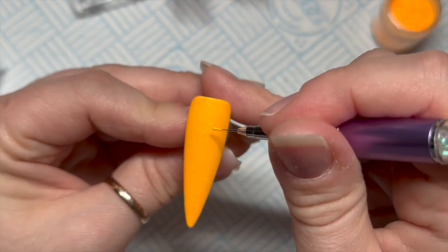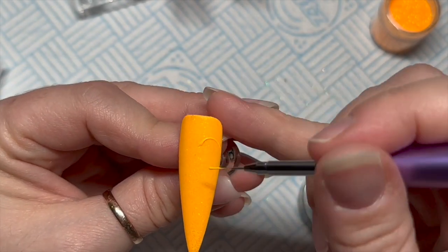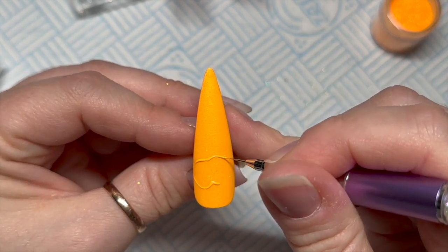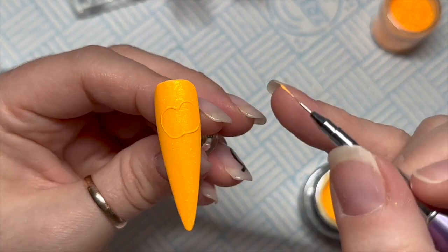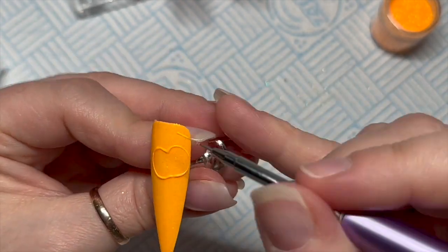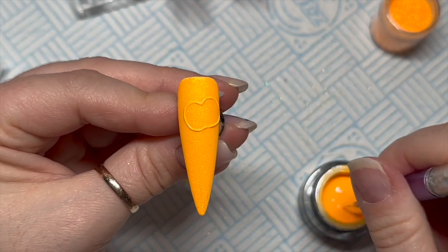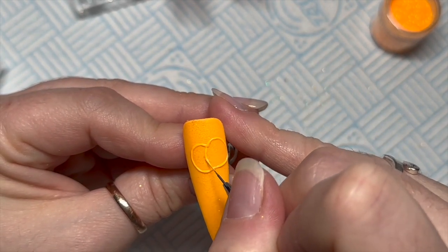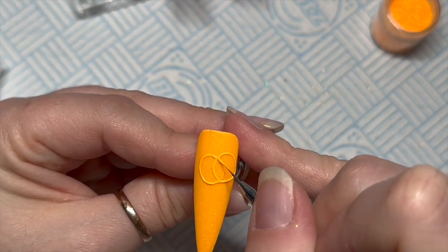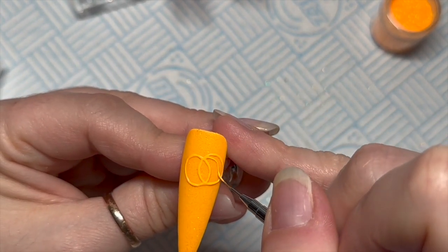Whatever color I used as the base I'm going to use that same color to create the pumpkins. If you're using the gel paint you don't actually have to use acrylic — you can just use the gel paint and it will leave the pumpkins looking shiny. If you want the embossed look with acrylic, it does leave them looking matte. So it's entirely up to you whether you want them shiny or matte — I'm going for matte today, matte on matte. Or you could do shiny on matte — it's up to you.